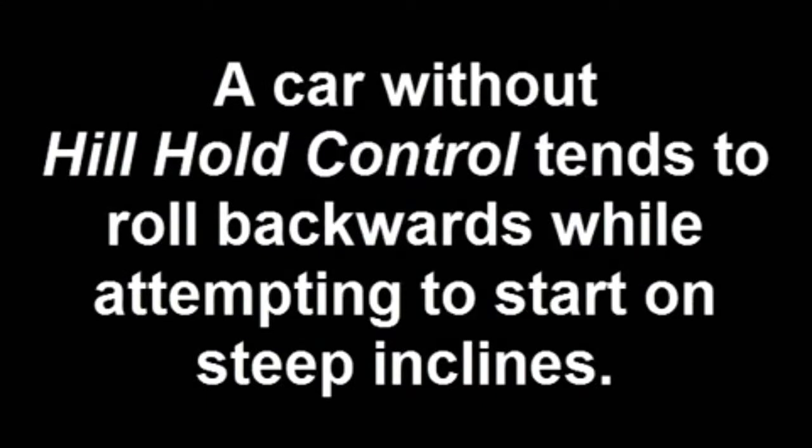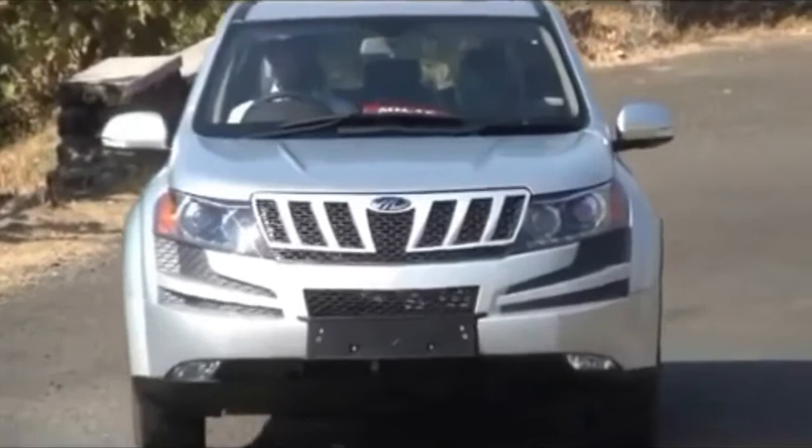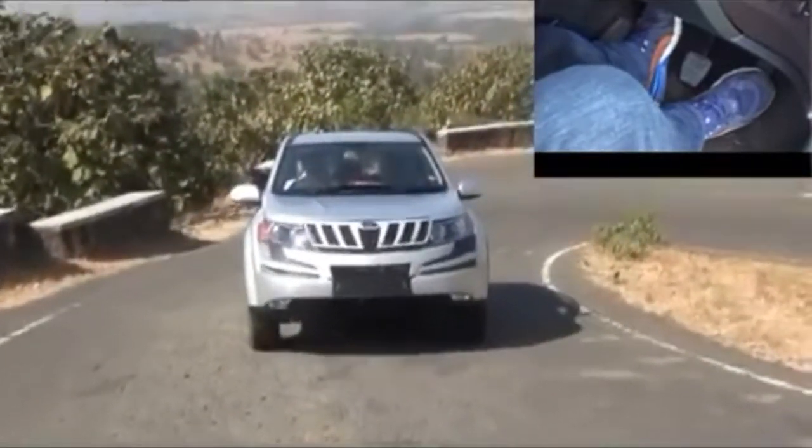A car without hill hold control tends to roll backwards while attempting to start on steep inclines. Let's see how an XUV500 without the hill hold feature behaves on an upward incline. The car rolls backwards the moment you take your foot off the brake pedal.